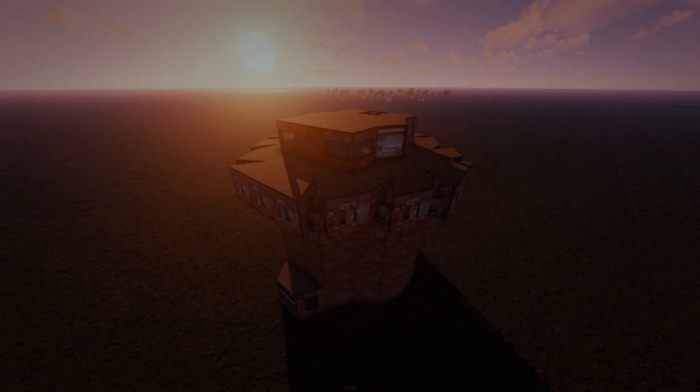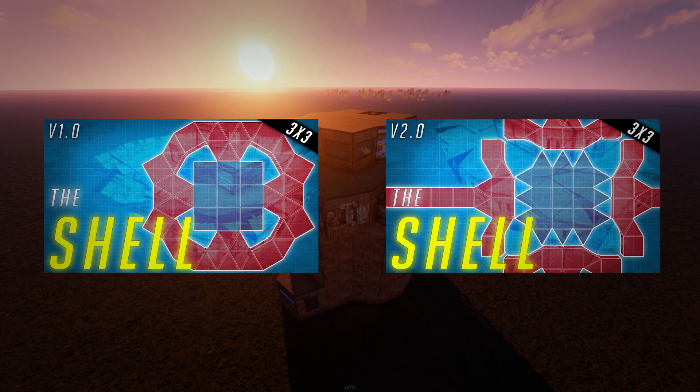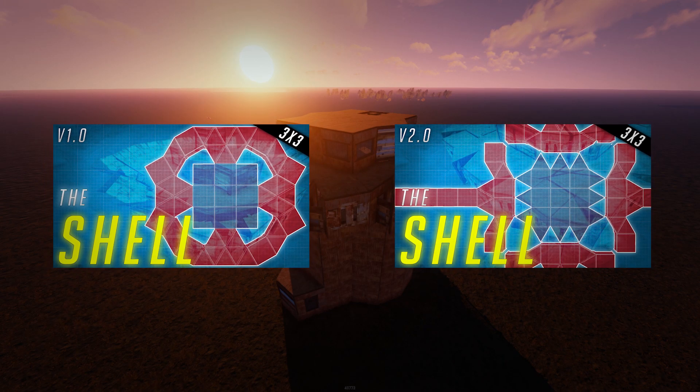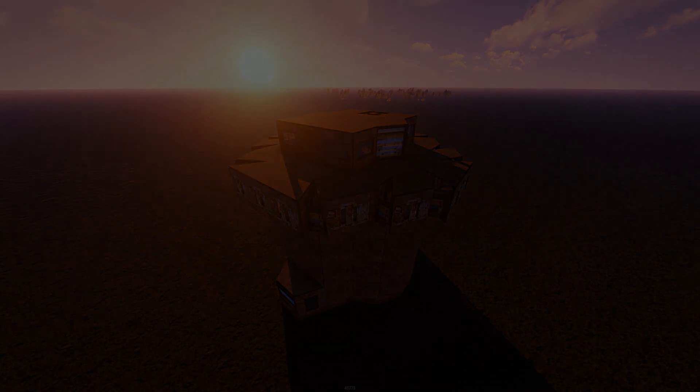My name is Sven and today I'm going to show you guys the 2x2 variant of the shell. This is the first version and it's non multi-TC. It has inner peak downs and just like the 3x3 version it is disguised, meaning from the top it does not look like a 2x2. If you haven't seen my original 3x3 shell videos make sure you do - those are simply a 3x3 variant of the base you're going to see now. Without further ado, let's jump into the video.